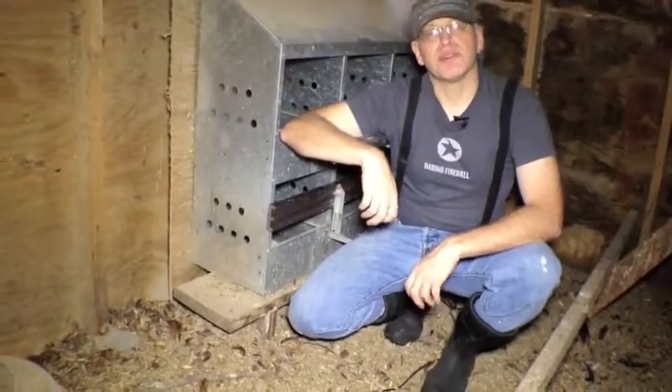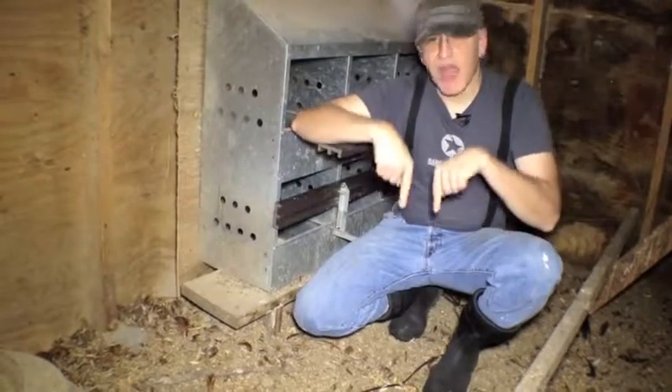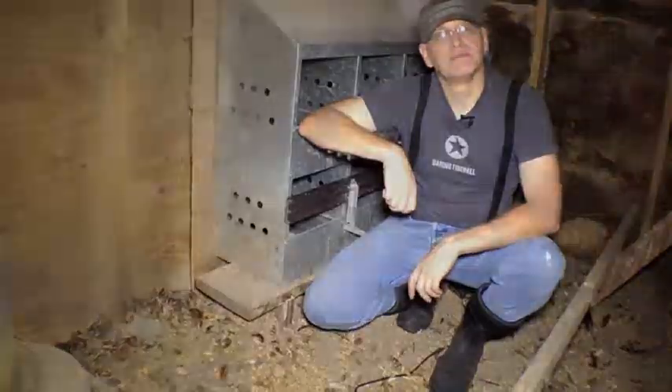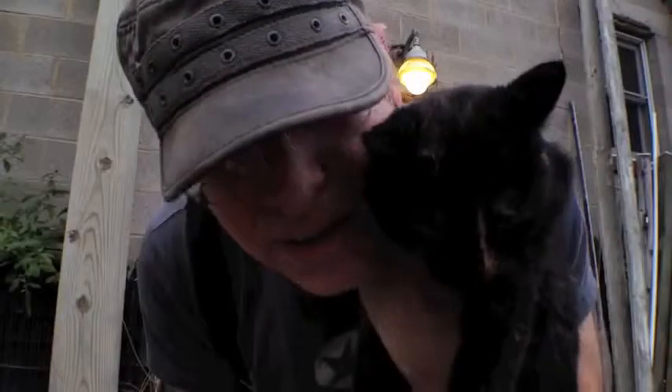And that covers brooding and how to brood. If you have any questions leave a comment below — we usually answer within one day. Thanks for watching. Chickens on, my friend!